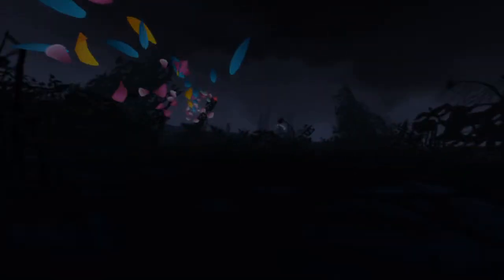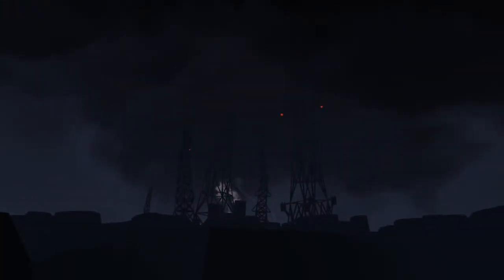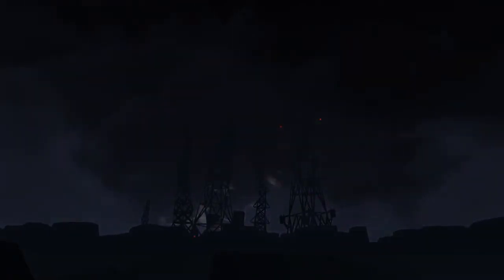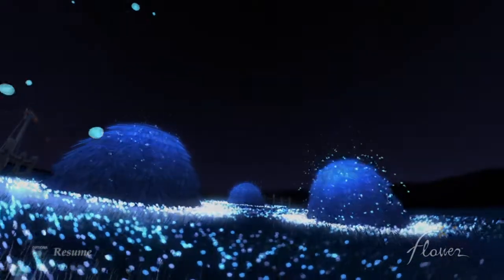I wonder what's happening. Where are we going? I have no idea where we're going or what's happening. There's hope still. Very different ending. I suppose — to be continued in the next episode. This is interesting, I wonder what's going to happen next.